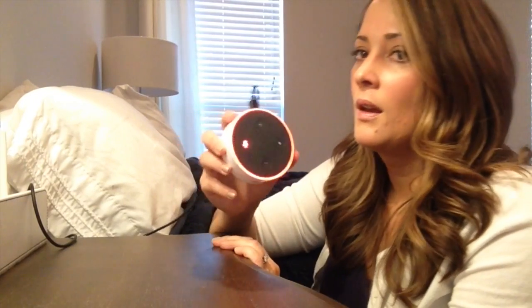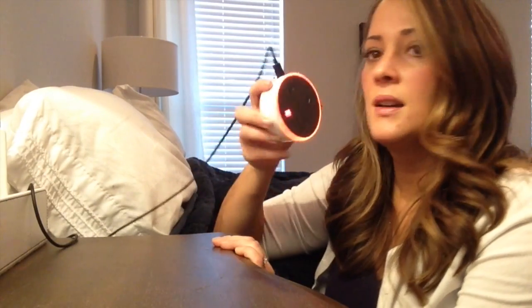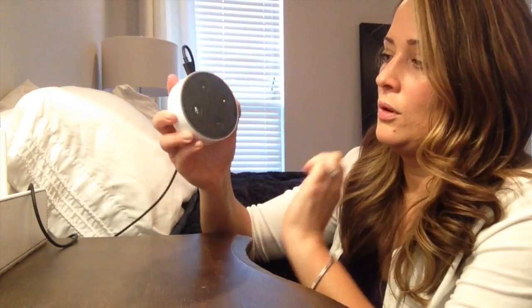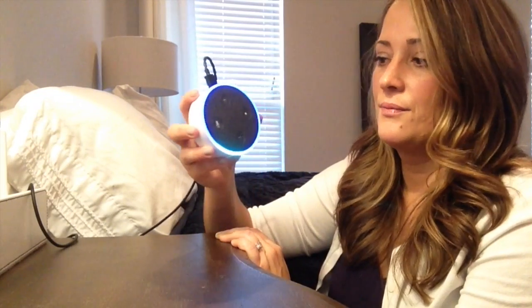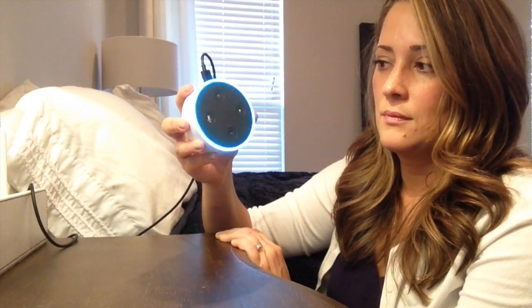There are four buttons on top. This is the mute button. Alexa? Alexa? So she won't wake at all if you keep it on mute. This other button — press it once and release. Play music. "Here's a station you might like."